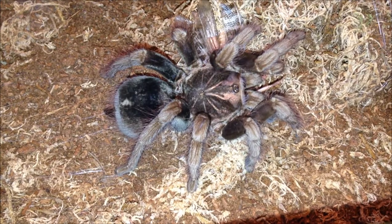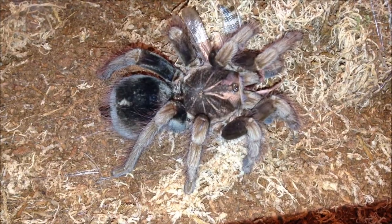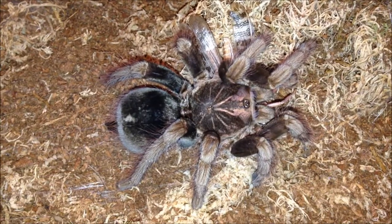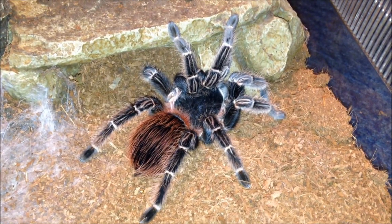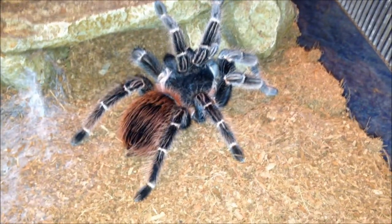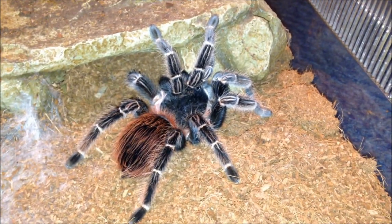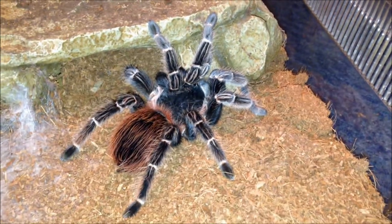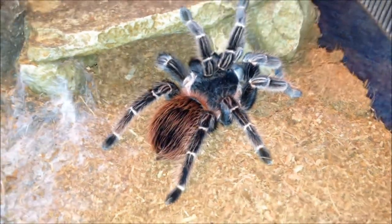I'll see my immature male later in the video. I'm going to coax her into a hide and then mist the enclosure. This is the biggest T in my collection. The P. fortis I just showed is the second biggest. This is my Lassiadora kluge-ish, about seven and a half to eight inches - still a lot to grow; these get about ten to eleven inches. She mainly sits about, she's pretty freshly moulted a couple of weeks ago and eating really well. Let's see if she's hungry.